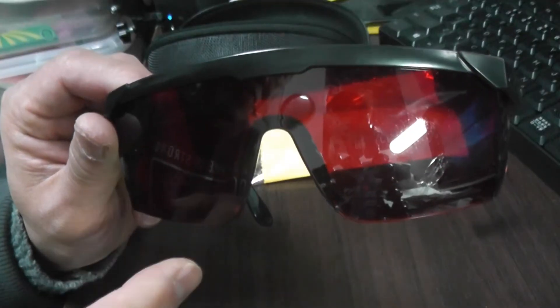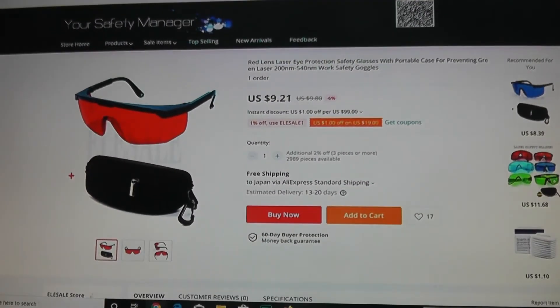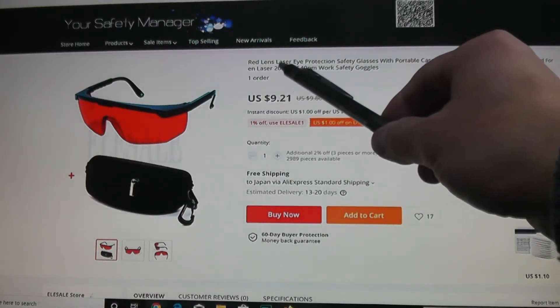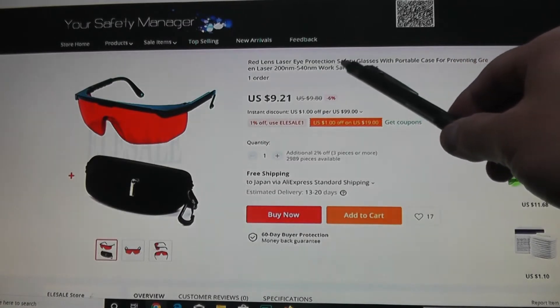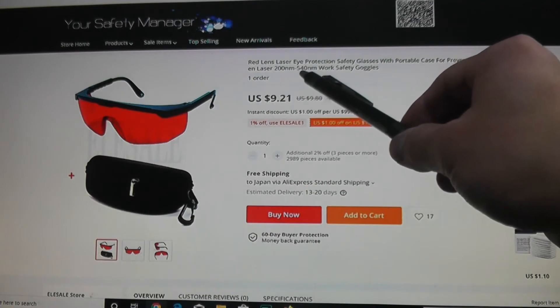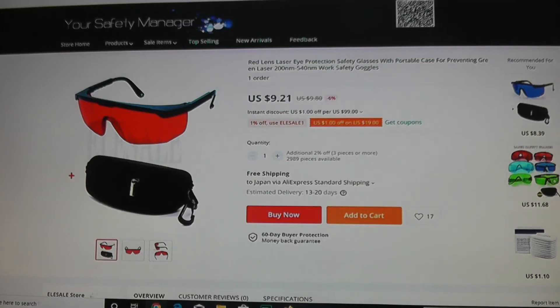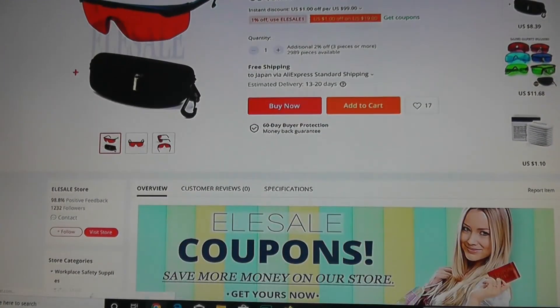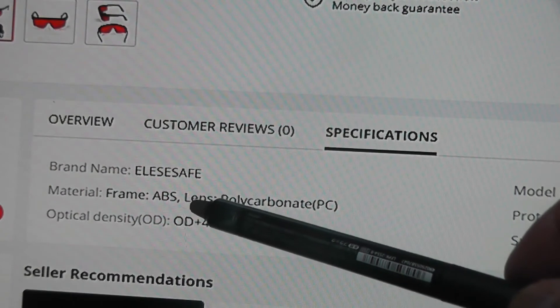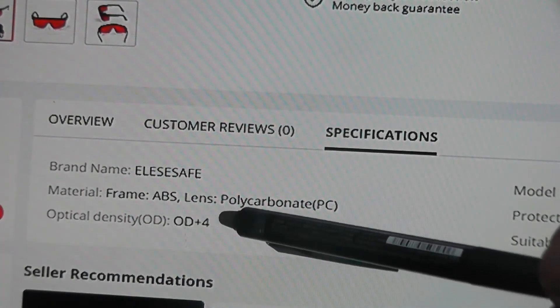I'm going to show you the description of this product on AliExpress. These are the safety glasses goggles that I ordered. It's priced at $9.21 US, it's called Red Lens Laser Eye Protection Safety Glasses with Portable Case, for preventing green laser 200NM to 540NM. I'm hoping that these are real safety goggles. Under specifications: brand name Elise Safe, frame ABS, lens polycarbonate.